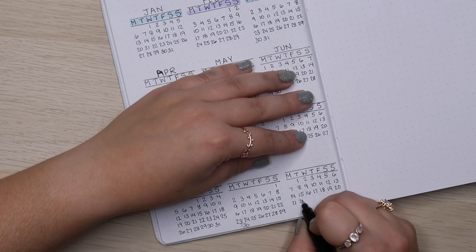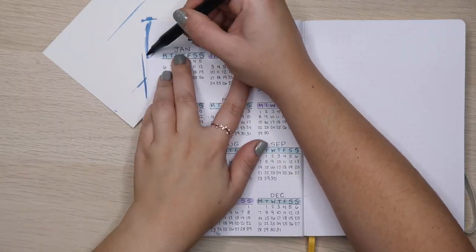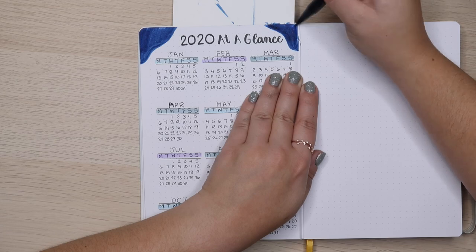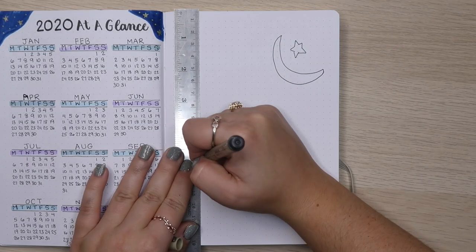So I ran out of rows at the very bottom in November and had to put the 30 as one of those diagonal lines, taking up almost the same box like you'd see in a cheap calendar. Not super proud of it, but if it wasn't for that leap year, maybe that wouldn't have happened. Next to my At-a-Glance, I have my quote page.